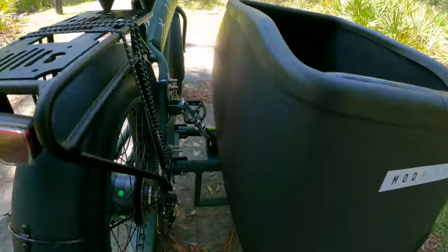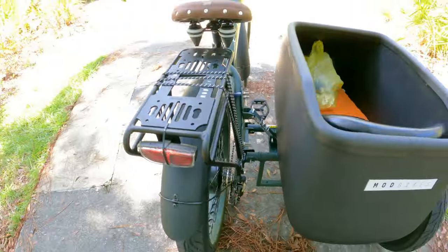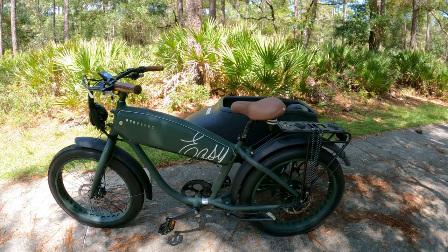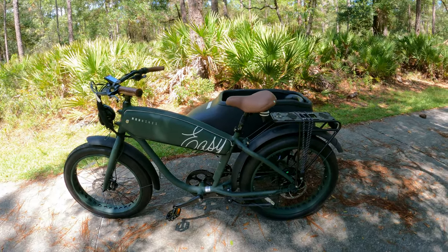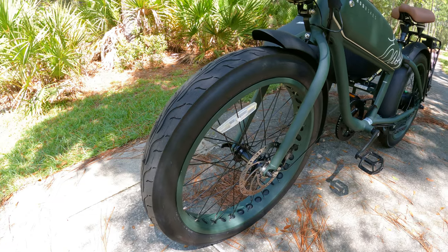Let's check out the derailleur. The derailleur is a Shimano Altus. I really like the fact that they did not put a Shimano Tourney on it - Shimano Tourney is just the lowest of the low. Altus is one step above Shimano Tourney. I don't like Shimano Tourney derailleurs because they break pretty easily.